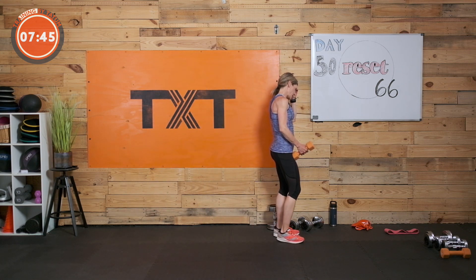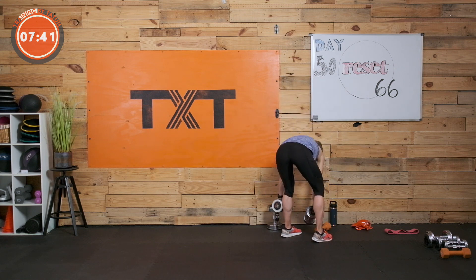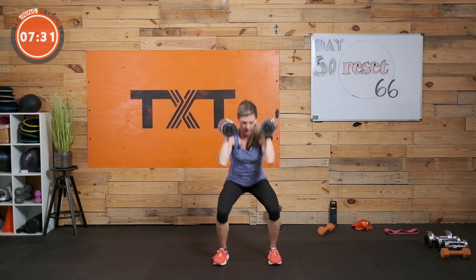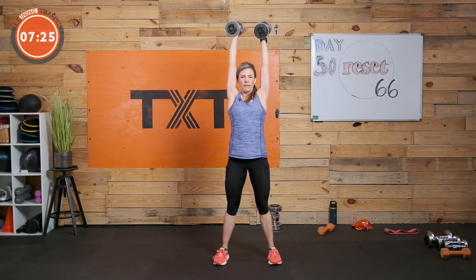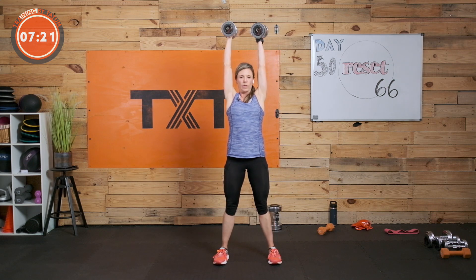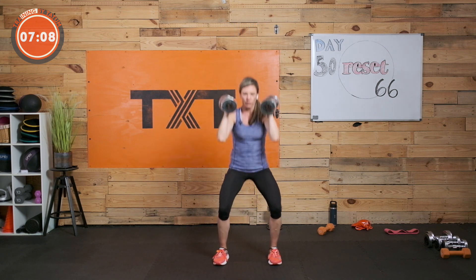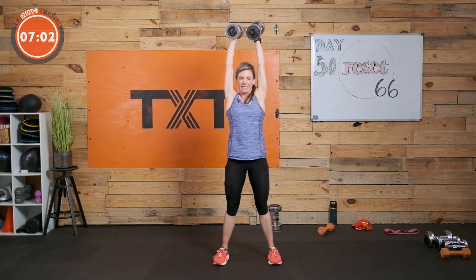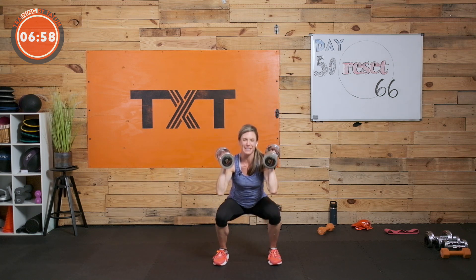Thruster — squat to press, two more exercises after this. Pick up your weights. Squat, press, reset, exhale. Reset, take an inhale. You're halfway — keep working with me. I know I talk a lot; it's what gets me through it honestly. If I didn't talk, I think I would be thinking about a lot more. Hopefully I distract you as well — but I still want you maintaining form and thinking about what you're feeling.